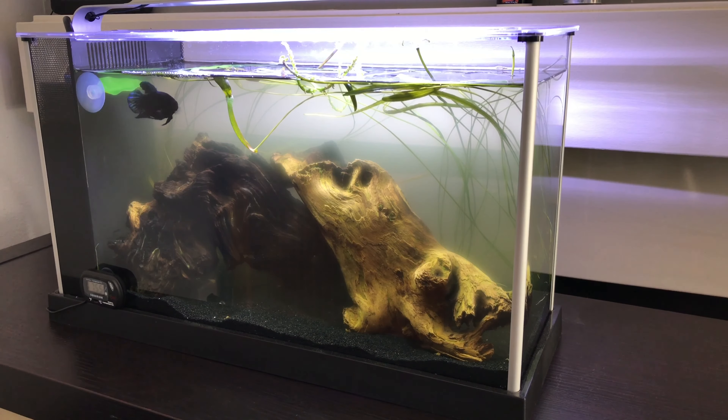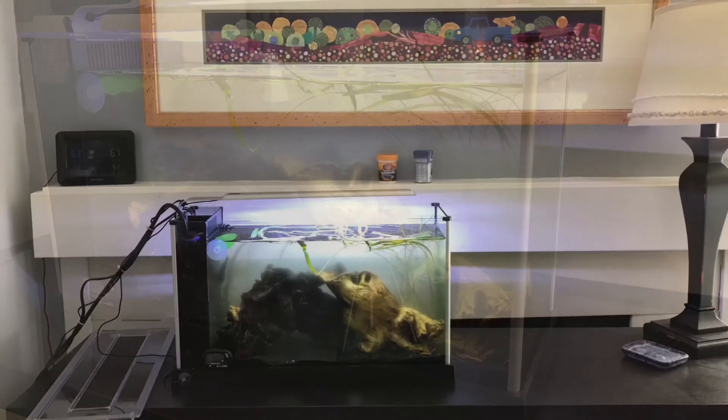Ever since I put those bulbs in, the water's been getting really cloudy, as you can see. I've been doing water changes weekly, which I do anyway — it's super easy on something this small. I'm hoping that as time goes on it will start to be a little more clear. Anyway, that's the update on this tank. I'm going to stop the video here and put it on a time delay so you can see my process for cleaning this.